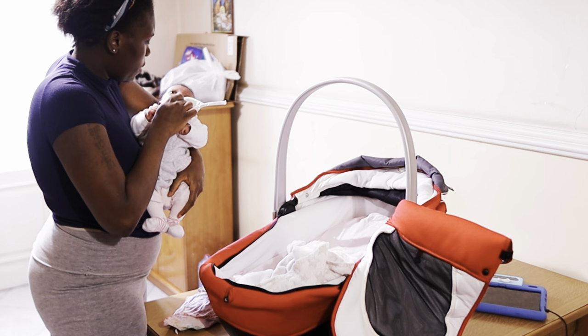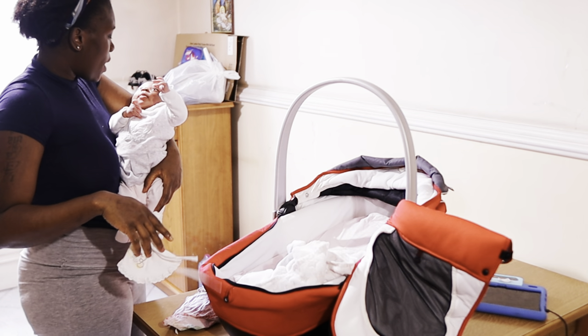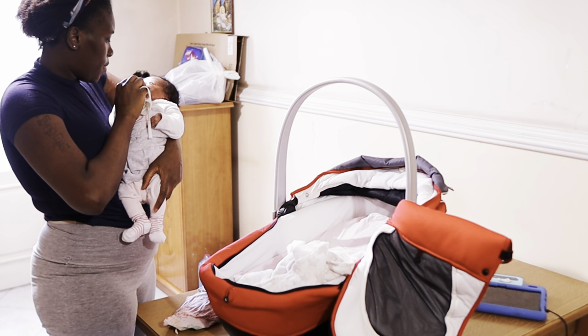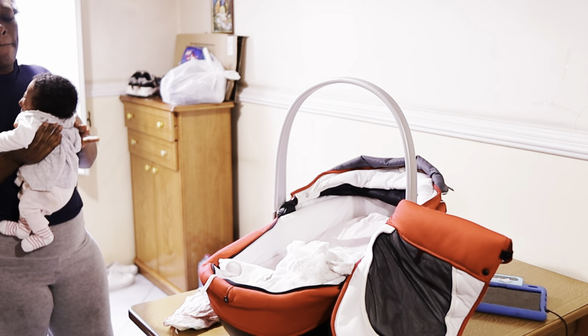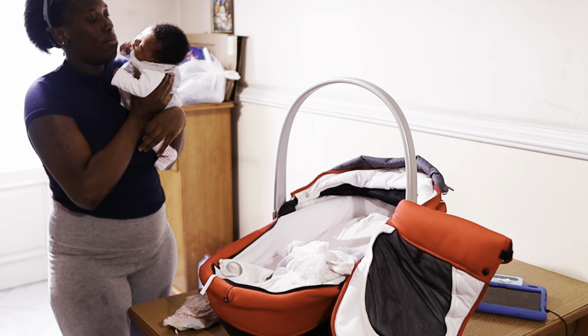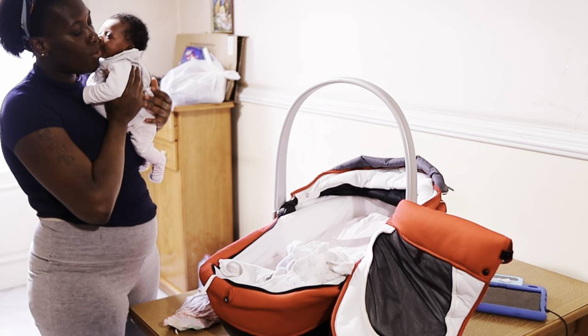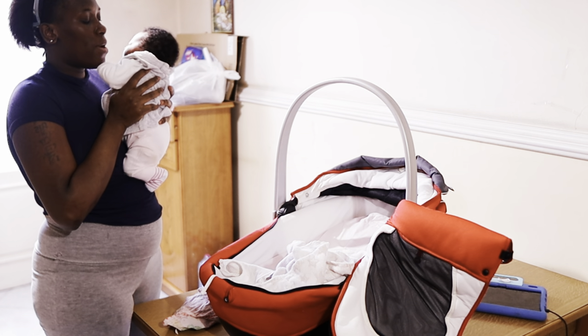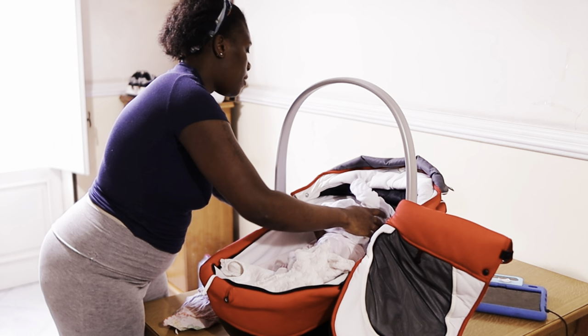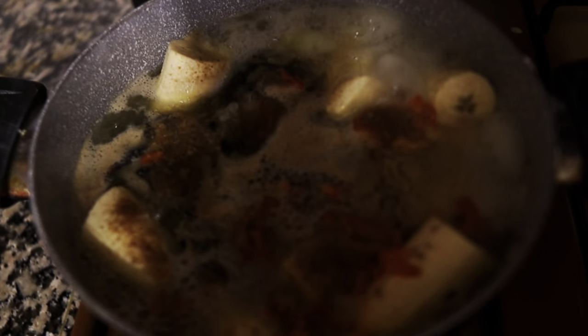Oh God, let me cook this thing! You won't let pepper get in your eyes — I already washed my hands anyway. Mama is cooking, I need to cook. Are you still hungry? Do you need to change your diaper? I'm coming, okay. Let me finish what I'm doing. So I have my crayfish in here and I'm going to add my Maggi cube.